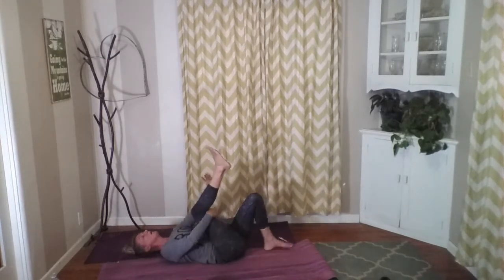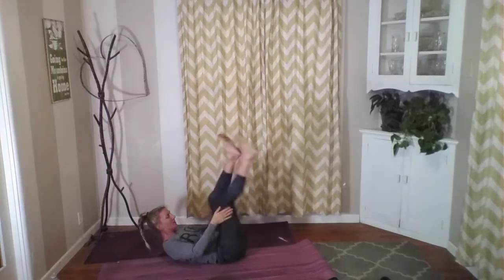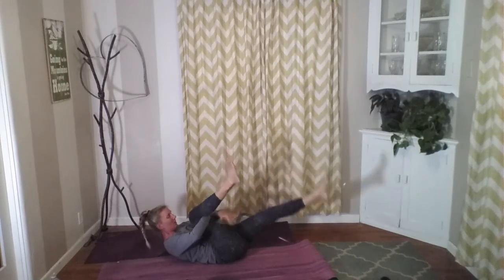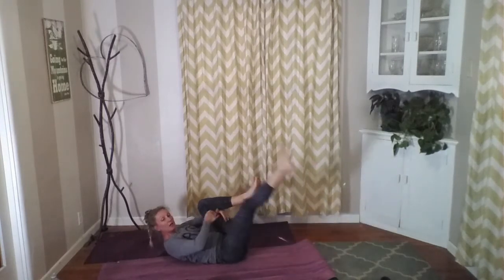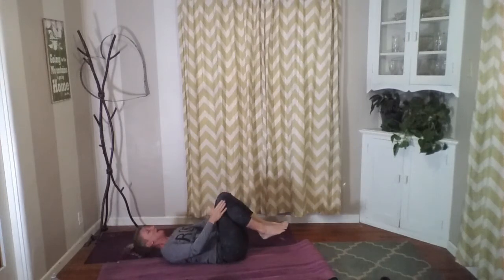Reach behind one knee, pull that into your chest, give that a nice big hug, and then switch sides — reach, nice big hug. And again, one more time each side — reach. Then reach behind both, chin to chest, forehead to the knees, and then release that.